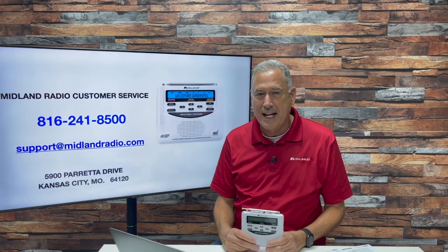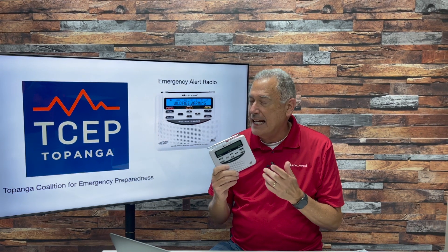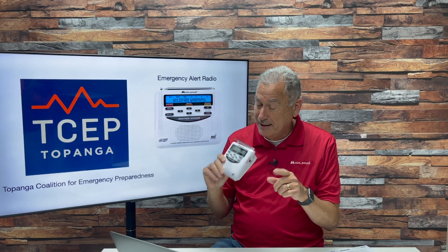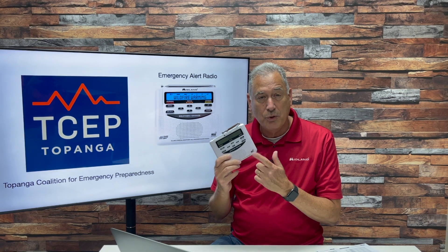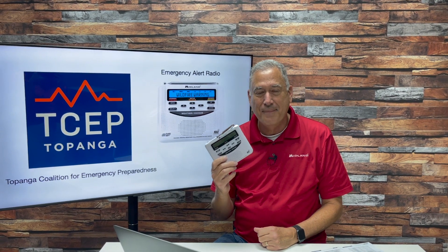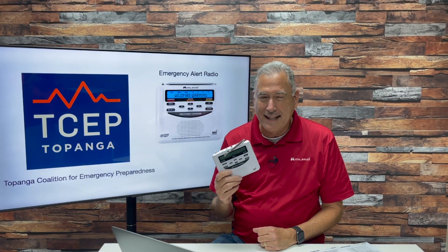This weather radio is courtesy of the Topanga Coalition for Emergency Preparedness. These are great life-saving devices — they act much like a smoke detector. The switch on the side is always left on, the radio is always plugged into the wall, the antenna is up, and the radio monitors the broadcast. If the National Weather Service or LA County needs to alert you, they will automatically. Thanks for watching and thanks for helping us build a weather-ready nation.